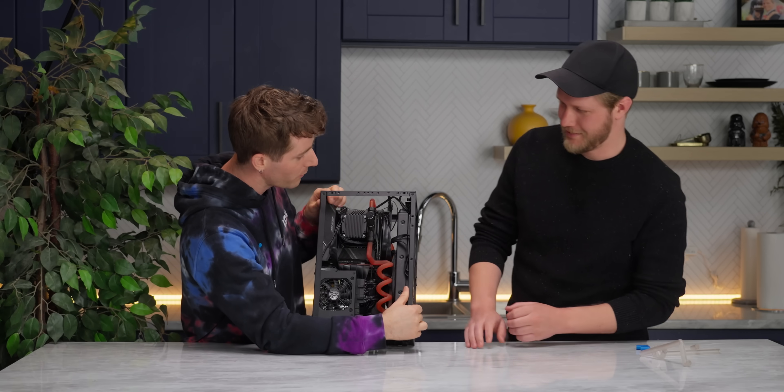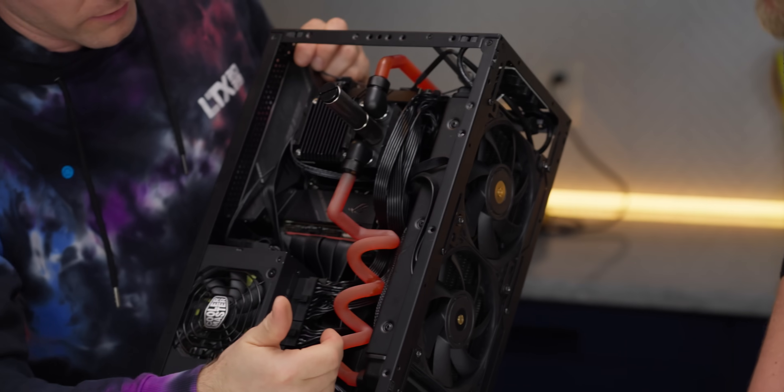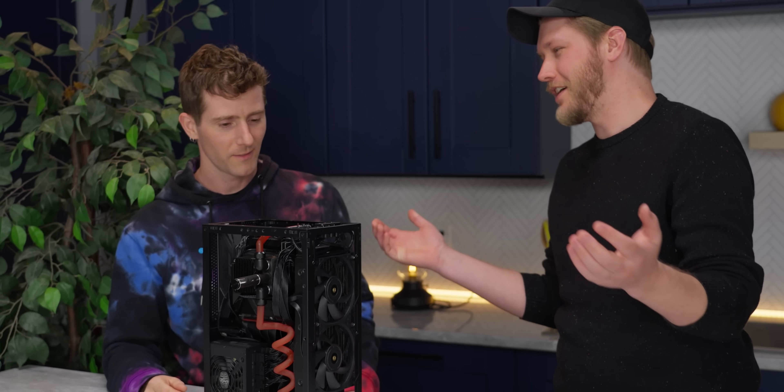Knowing everything you know about this — we haven't done the durability testing yet — would you do a system like this? Probably not. I just hate resin printing. Everything else is awesome, I just hate working with the resin. The fumes are terrible. That's why we have Justin. If someone else could print it for you — like a 3D printing service — sure, yeah. That's actually pretty awesome.